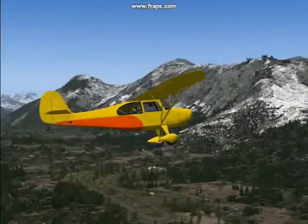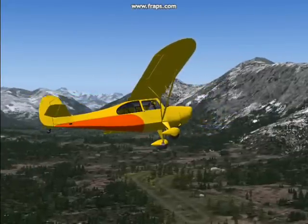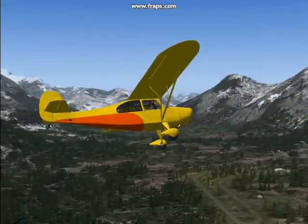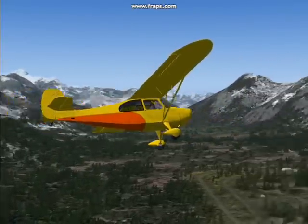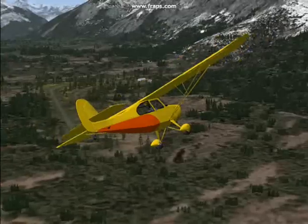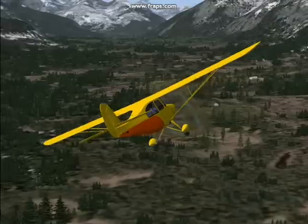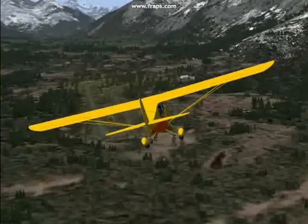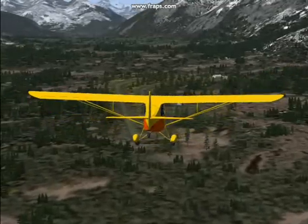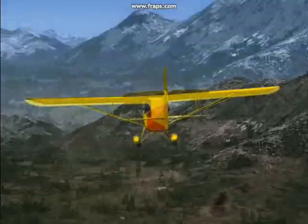I'm going to be going up here to altitude and turning base leg. This is a grass field somewhere in Alaska that I downloaded with some free scenery. We got the Champ up here at pattern altitude.